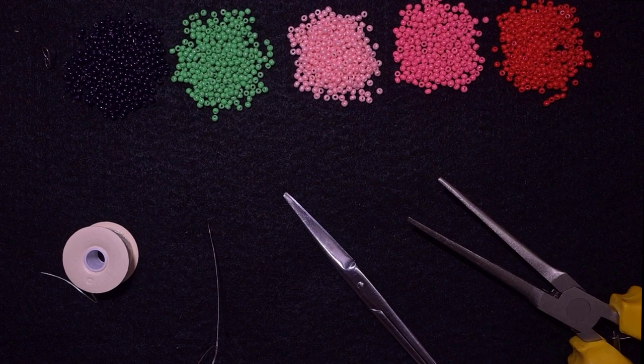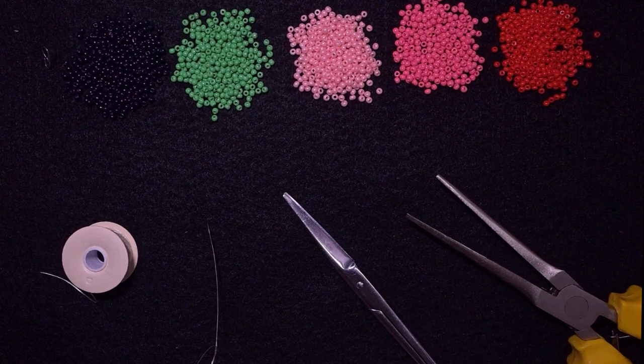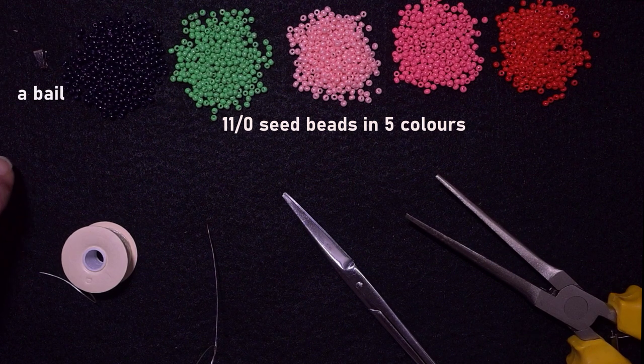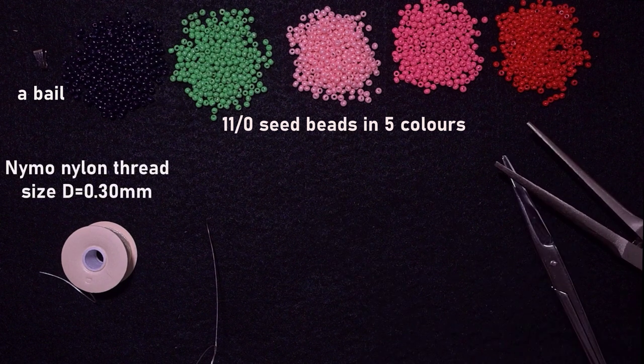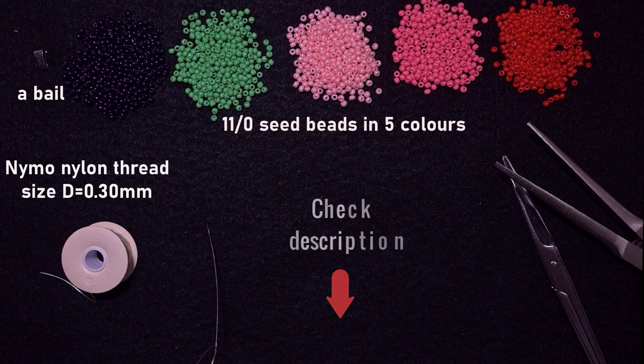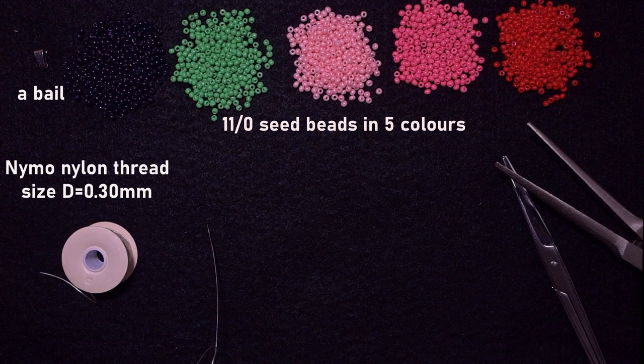So what I'm using here for this video are five colors of 11/0 seed beads: black, green, light purple, purple, and red. You could use others of your choice. Here I'm using a bail, and you could use some kind of chain because this is a pendant you are making. This is size D Nemo nylon thread. You could check the description for the full list of materials, link for PayPal donations, and links to all my social networks where you could share your beautiful work. You will also see what you get if you decide to become a member of this channel, which now includes a course of five videos with peyote stitch.